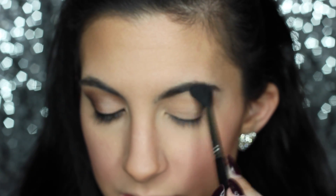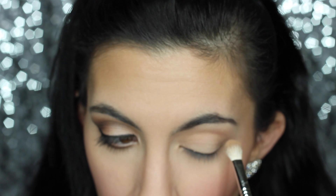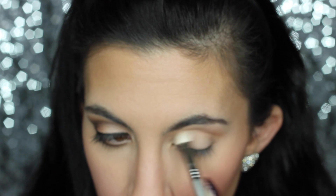Next I'm going to go in with Makeup Geek Cream Brulee — this is just a light, light brown shade. We're gradually going into darker browns, so if you can find any light brown shade, that will do. I'm using a Sigma E25 blending brush and putting this across my entire crease area as well.